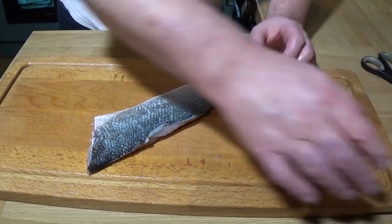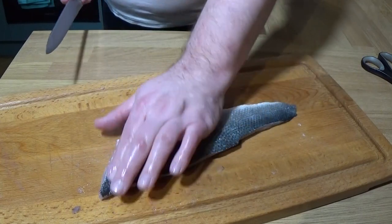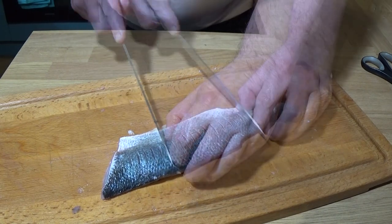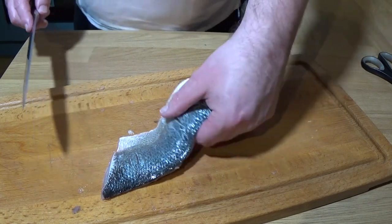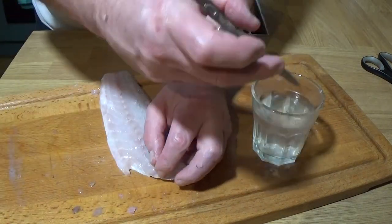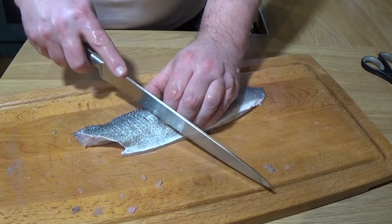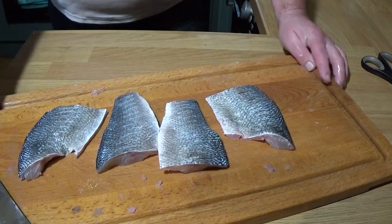What I'm going to do now before I score it is just have a final check for scales — this is your last chance to get them off. Happy — all the scales off. Now scoring is mostly for presentation, but it also helps to keep the fish flat when you cook it. Gentle strokes — I'm only just breaking the surface, not cutting into the flesh. All the way along to the tail. Now I'm deciding I don't want to cook that as a whole piece because it's a bit big for a pan, so cut it into two and then repeat with the other fillet. Two fillets cut in half — lovely.